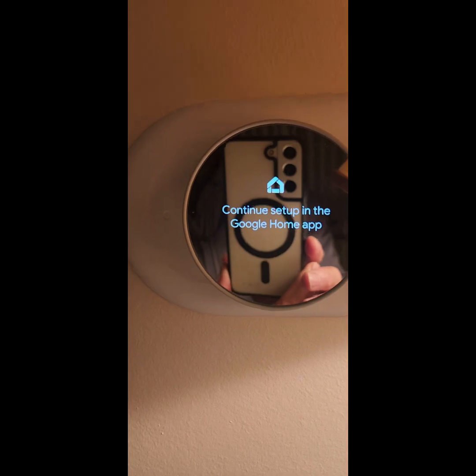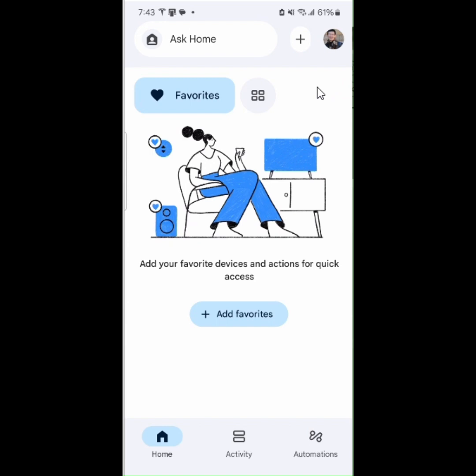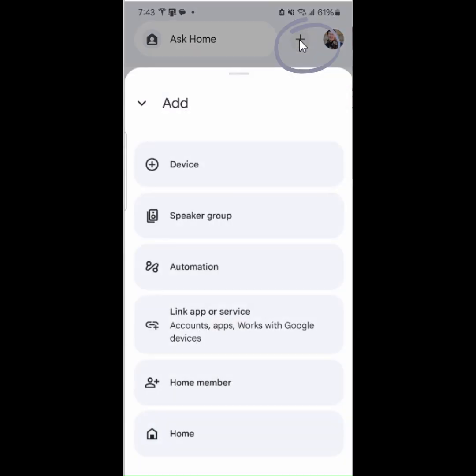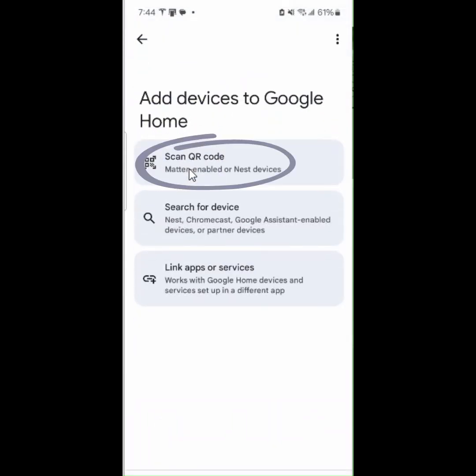Now, continue setup in the Google Home app. With the Google Home app open, tap the plus icon to add a device. Tap Device, then tap Scan a Code.